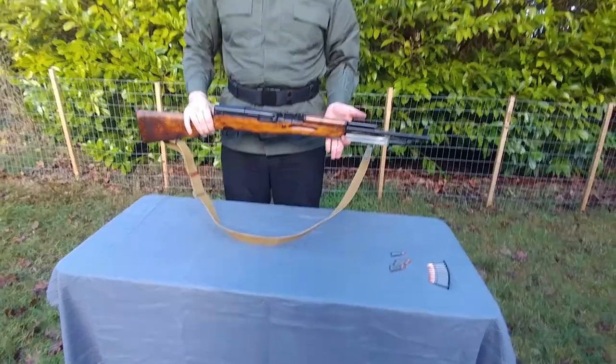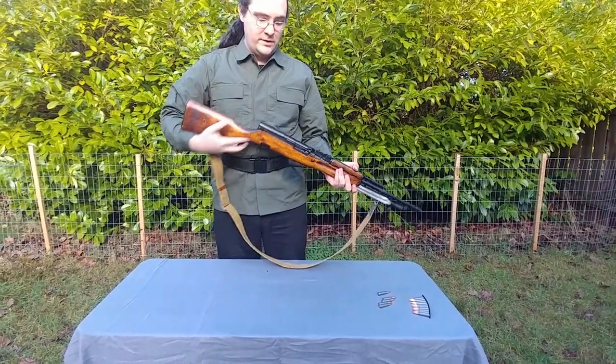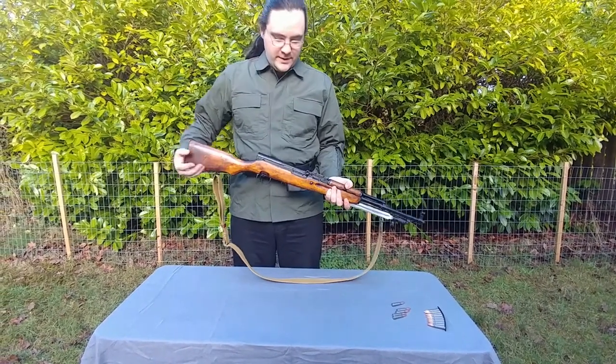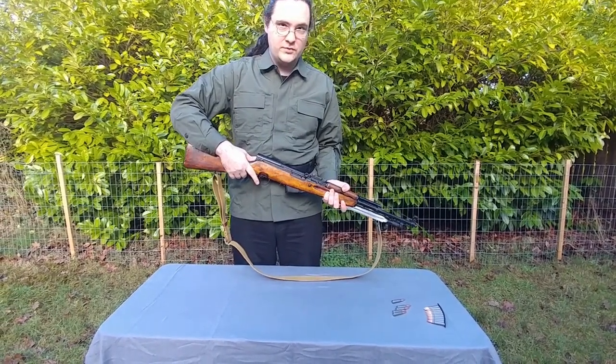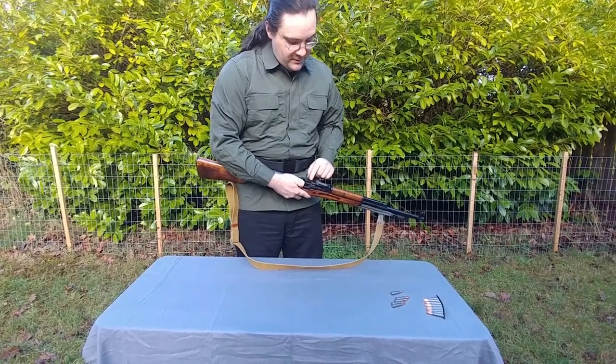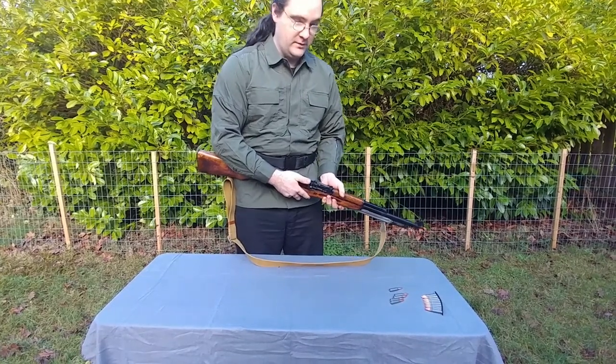We've now reassembled the SKS-45. Whenever you rack up the weapon, point it in a safe direction. What we need to do, since we disassembled and reassembled it, is to double-check that the safety works and that the trigger works. First, let's make sure it's still clear — pull back a little bit, visually inspect, and feel, just to be certain. You can never be too safe.